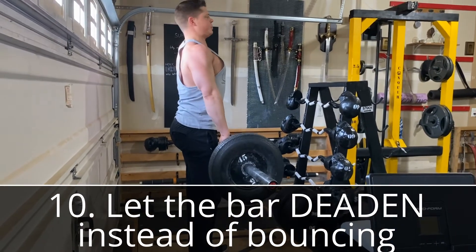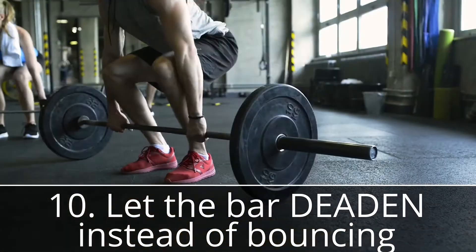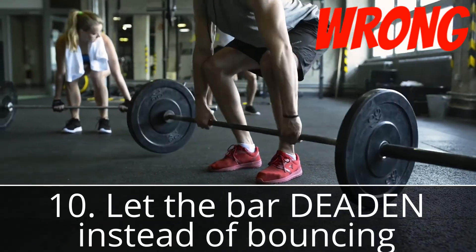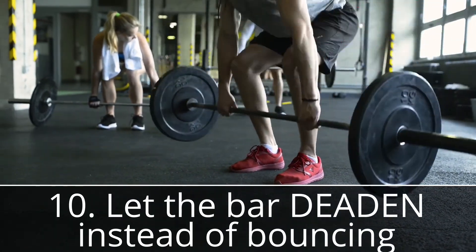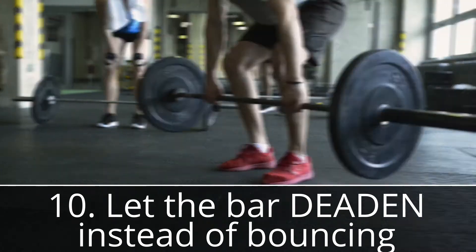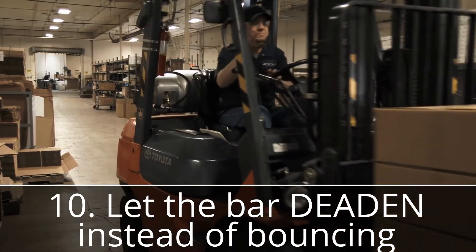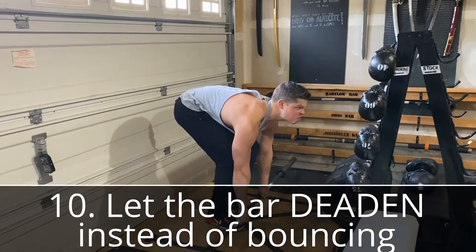The touch-and-go deadlift is when you bounce the bar off the floor with every rep — technically it's not a real deadlift at all. If your goal is to move as much weight as possible you could use a forklift, but if you want to build strength, let the bar settle and deaden between each rep.